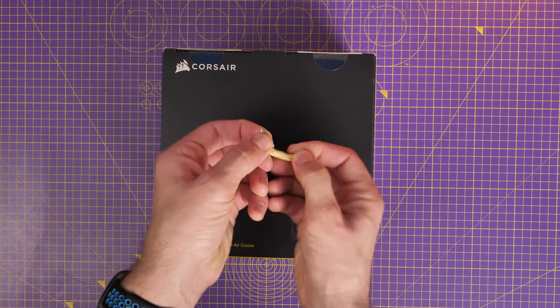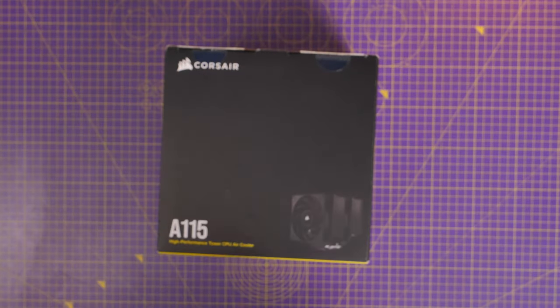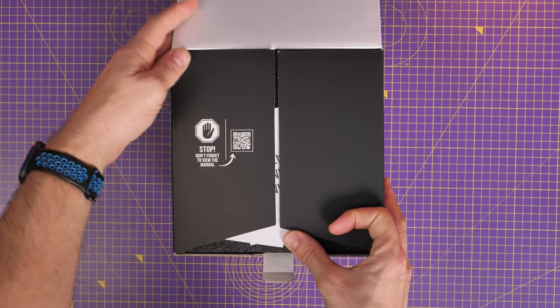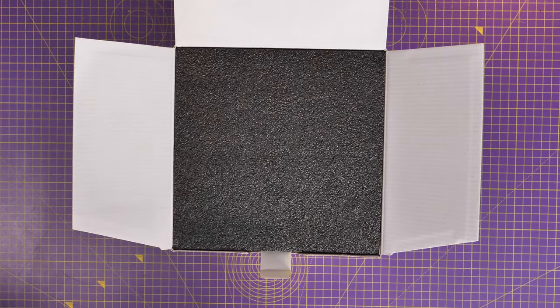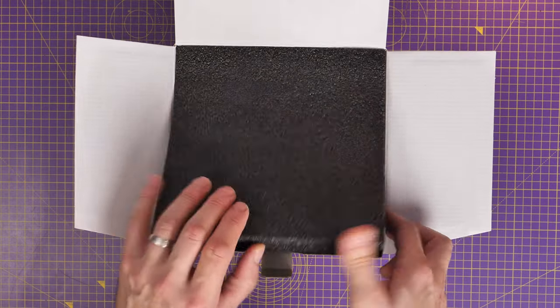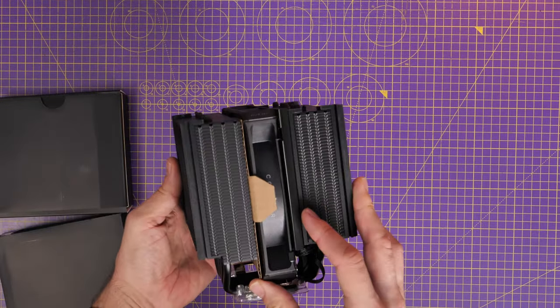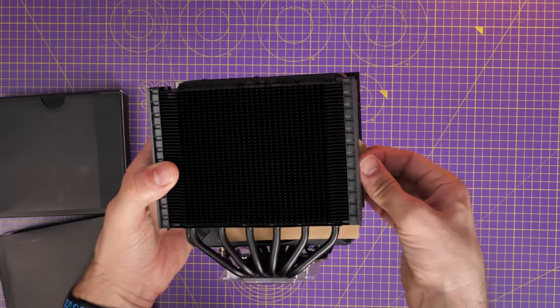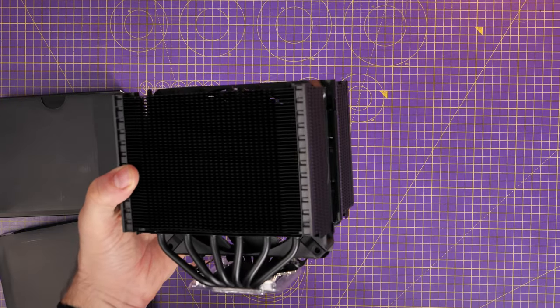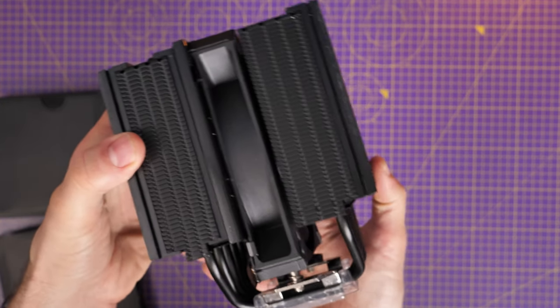It has pre-applied thermal paste, which is important to note, and you've also got two fans included, with the option potentially to add a third if you get the right accessories from Corsair — though whether it'll even fit I wasn't able to test. Out of the box the cooler comes with a single fan pre-installed in the middle, but we need to take it out to mount it onto the motherboard. Don't take it out immediately though — pay attention to which way around it's facing first.